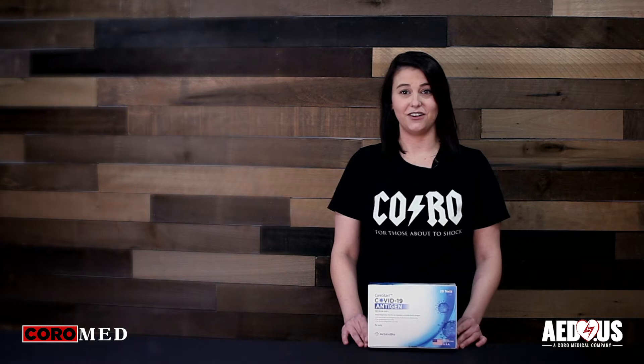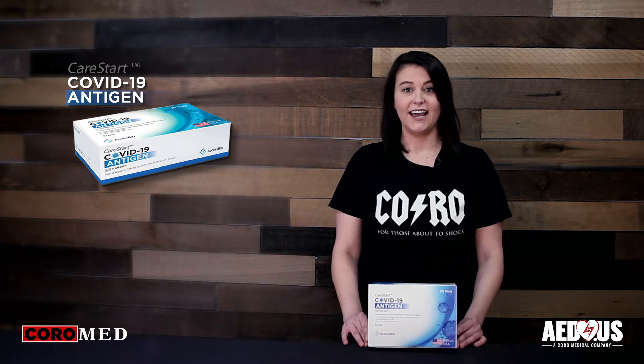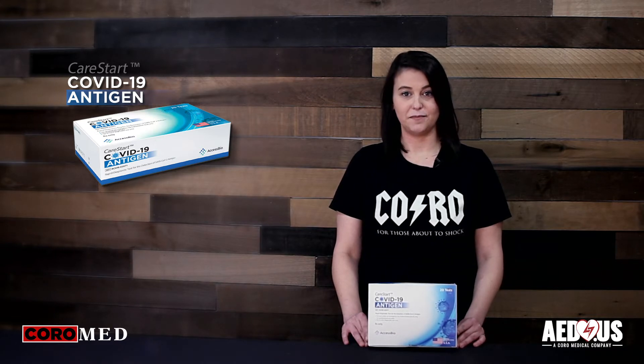This is Jenna with Coro Medical, home of AED.us, and today we're going to demonstrate how to administer the CareStart COVID-19 Antigen Rapid POC test by AccessBio.